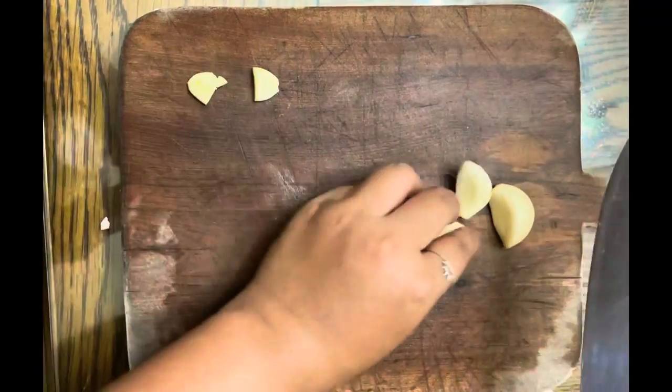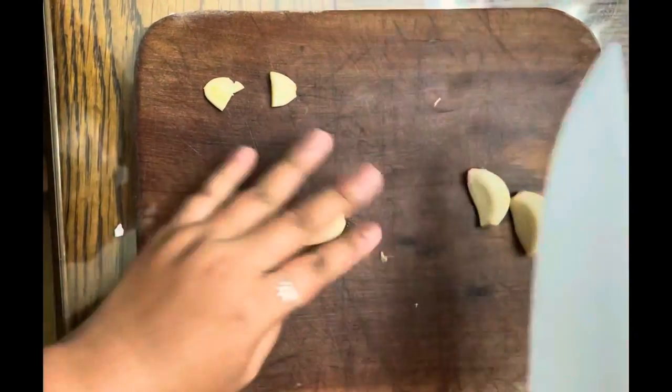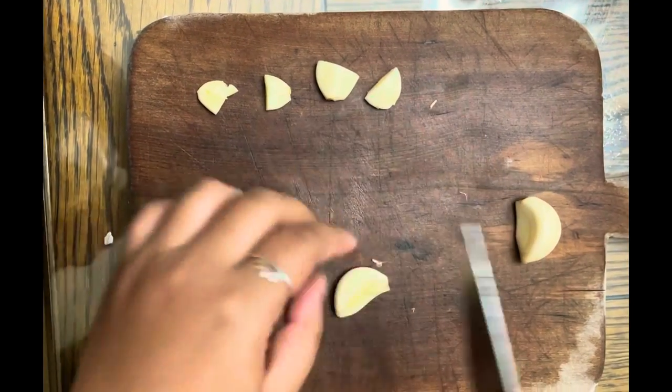Moving on to the garlic — I'm using four cloves. Crush each clove first by pressing on it flat with a knife, then cut in half.